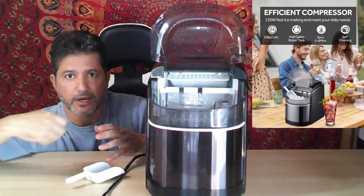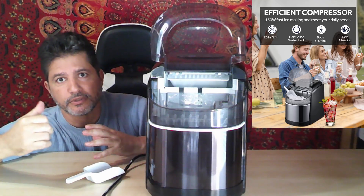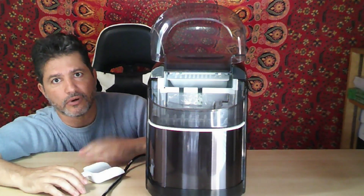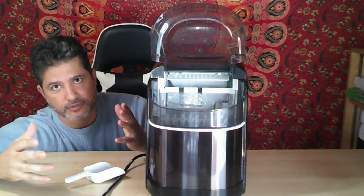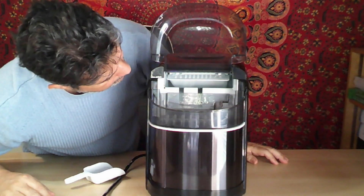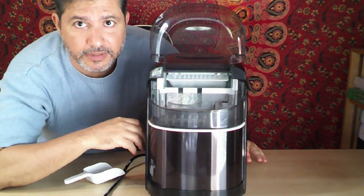If it's a small gathering, I just make a couple of batches, put it in the freezer, and I have more for later. It beats having to go out and buy ice bags. If you're going to have 20 people or something like that, you still might need an ice bag, but for home use this is great.